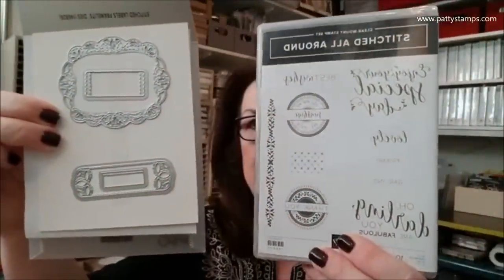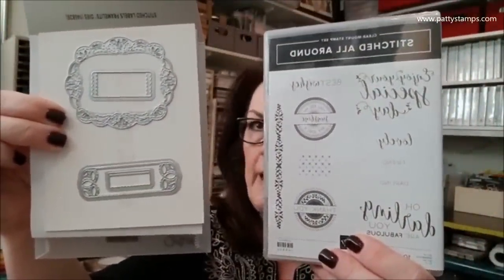This is called Stitched All Around — the Stitched Label Framelits. These dies are amazing; they have these little stitching marks all around them. I cannot wait to die cut with these. This is going to be first on my list of what I have to use from what came today.